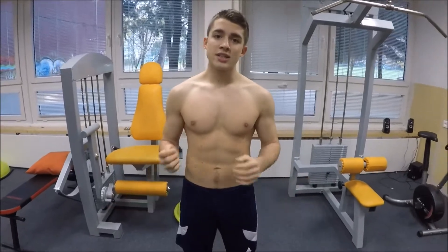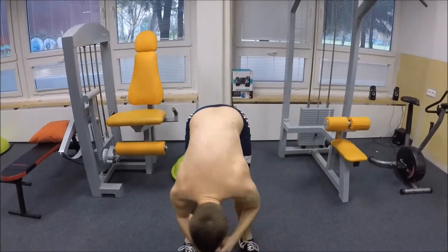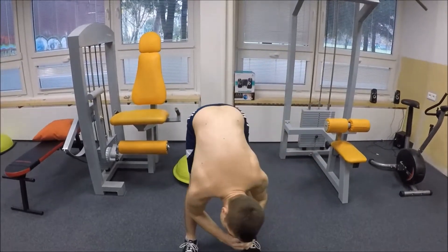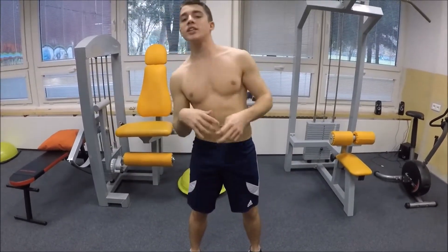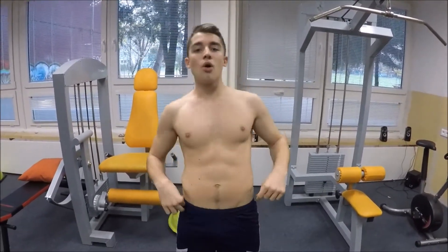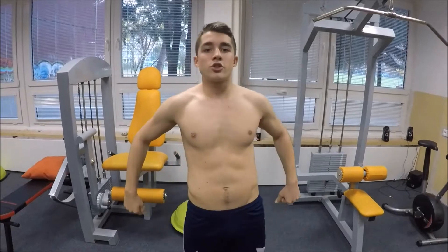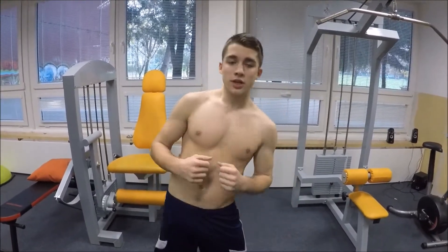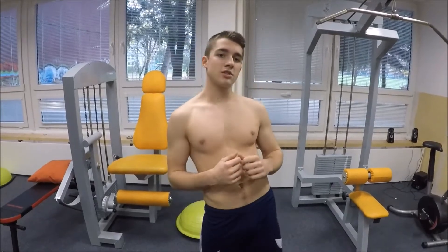For the torso, turn your body around in circles with maximum extension and maximum reach — about three times each side. Then do some hip movement in circles. Both exercises are good for stretching your back and core. Again, try to do it around three times each side.